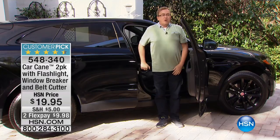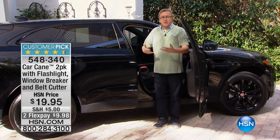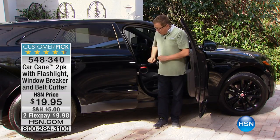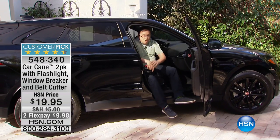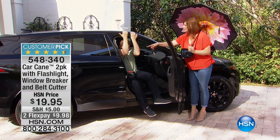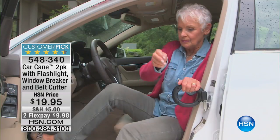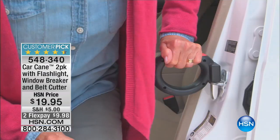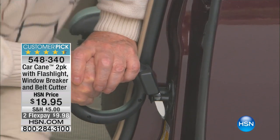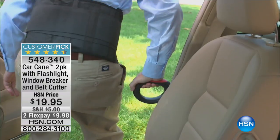It gives you that helping hand so you can use one hand or two hands, press down, and lift yourself up out of the car. If you're somebody with limited mobility, a weak back, soreness, or even a woman who's pregnant, this is fantastic. All you do is place it there and press down — no more trying to do a pull-up. You can see in our video: take one on the driver's side and one on the passenger side. You're getting a two-pack today and you'll have that mobility and freedom to go wherever you want.